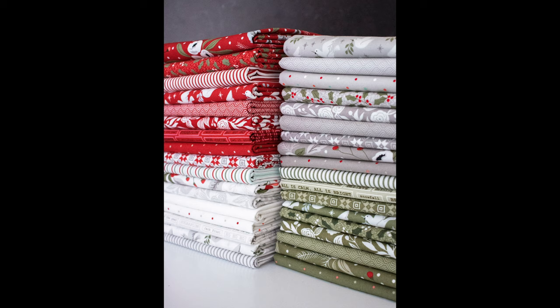On the table we have a fat quarter bundle of Vanessa's Christmas Morning collection. She also brought the cap sets — what Moda sales reps use to show shop owners. If you're watching on YouTube, these are the cap sets that the Moda sales reps bring to a shop to present the line and see if they're going to buy it. It's really cool to see the prints up close and personal. We'll be able to put pictures up since they may be hard to see on the table.